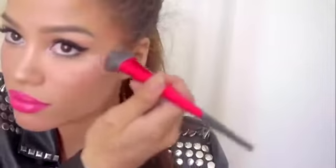I had a little inner battle about whether to use bronzer or blush, but I went with blush because I feel like it complements the lips better. I'm going to add it to the apples of my cheeks, and on top of that I'm adding some highlighter — it makes your cheekbones look higher and makes you look dewy and great.